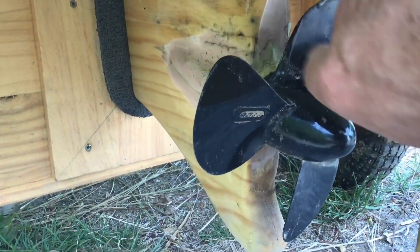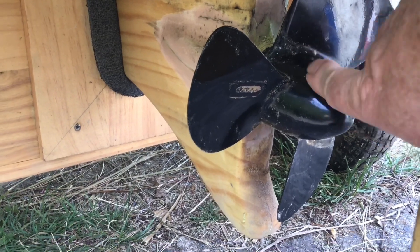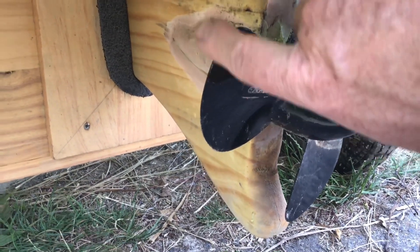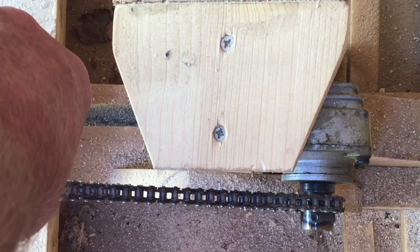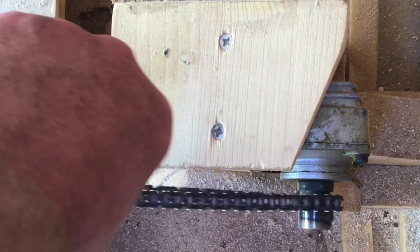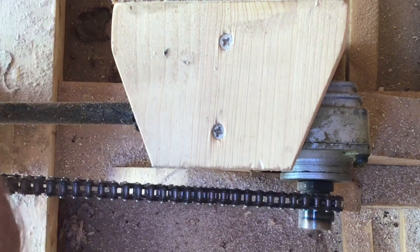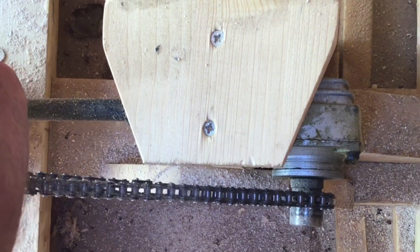Although the propeller looks all metal, this piece is actually a nose cone off my model aeroplane — I just blended it in and painted it black like the rest. Just there you can see the head off the 90-degree angle grinder. If I move the chain you can see how it works. There's the shaft and you can see it spinning.